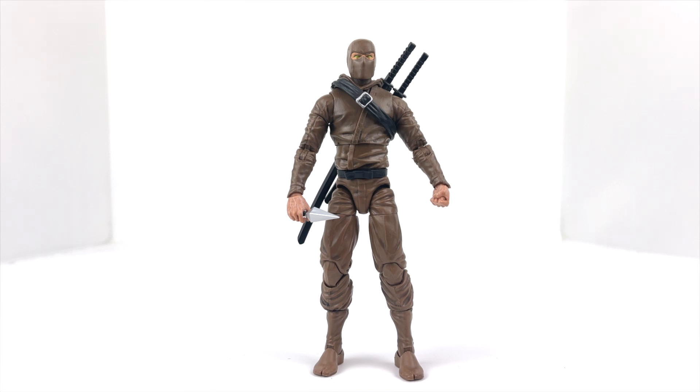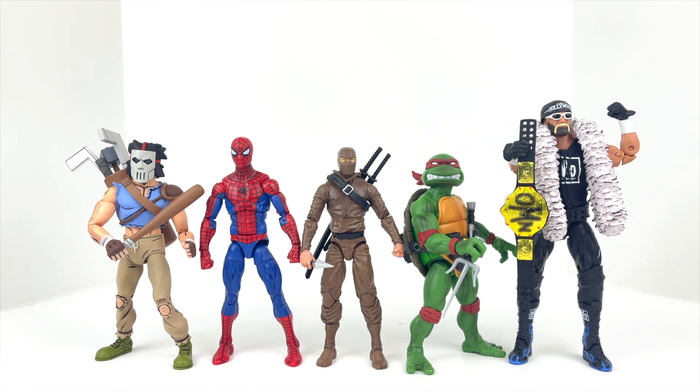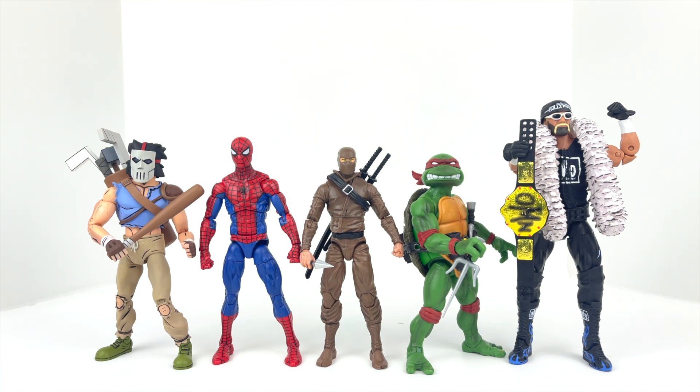Let's bring out some figures for size comparison. We've got Casey Jones from the Cartoon NECA line, a standard six-inch Marvel Legend, Super7's Raphael, and Hollywood Hogan from the Mattel Ultimates line. In my opinion he's a perfect size, because ninjas in movies and cartoons are typically on the smaller side — probably six feet and under. If you go back and watch the Ninja Turtles movies from the 90s, your ninjas were never super large guys.